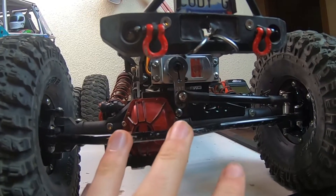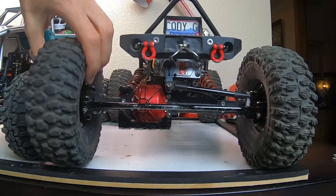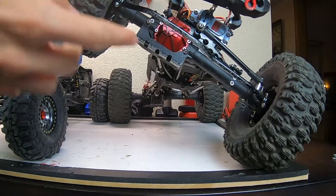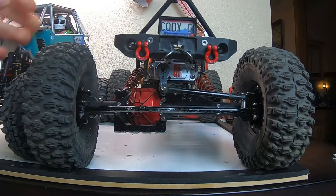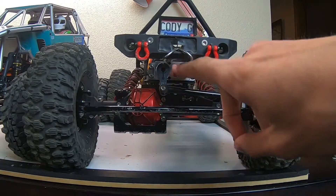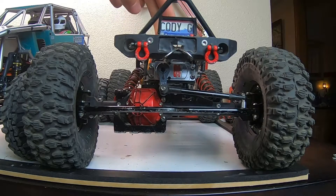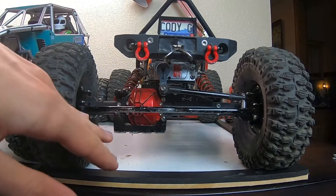Now let's get into the pros and cons of each. Starting with the axle-mounted servo: the main pro is that during high suspension articulation the servo stays in one place and the steering remains perfectly aligned. That's the main benefit — a lot of competition guys will run an axle-mounted servo for that reason. Another benefit is that since the servo is on the axle as opposed to up higher on the chassis, you do get a slightly lower center of gravity.